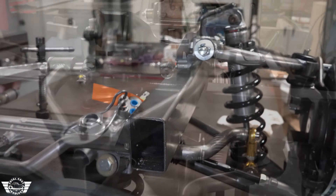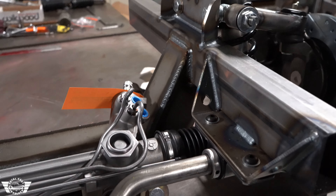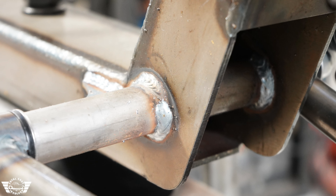These frame rails are based on a 2x3, all American-made steel. It is 28 inches in length and gives you plenty of mounting options to put it into your vehicle.